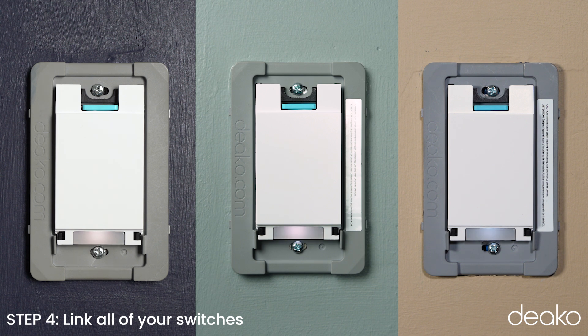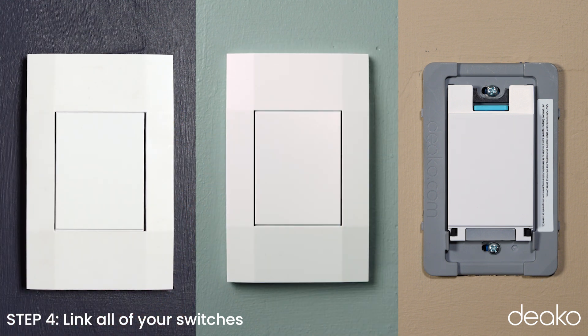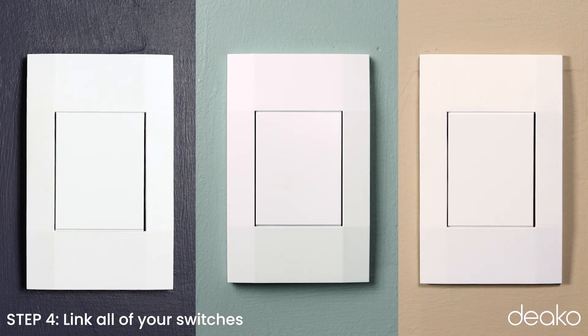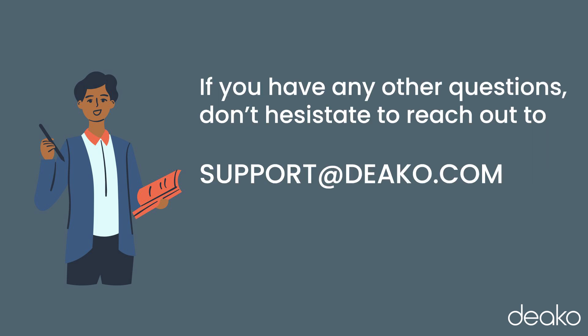Eventually they will all turn solid white briefly and leave the light on. This is an indication that the process is complete. It will take approximately 45 seconds to 1 minute to complete this process. The next step is to pair the smart switches to the Deco app. Watch our video on pairing smart switches to the Deco app for instructions on this process. If you have any other questions, don't hesitate to reach out to support at Deco.com.